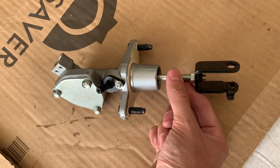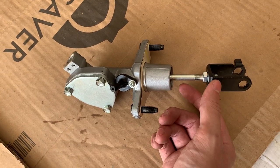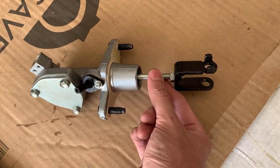Just be sure to check your slave cylinder — I have a video on that. Essentially, you want to be able to push the slave cylinder boot by hand. That allows the clutch system to properly adjust itself over time as the clutch wears.